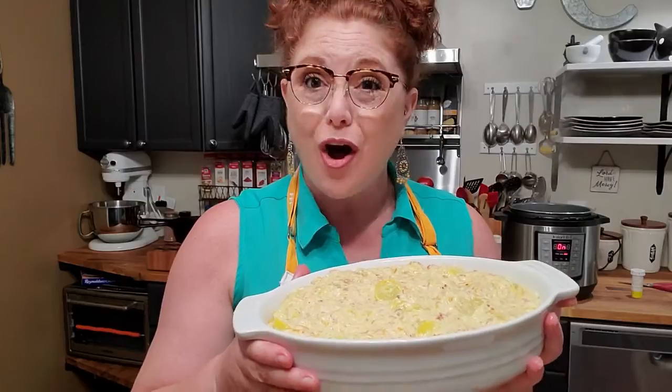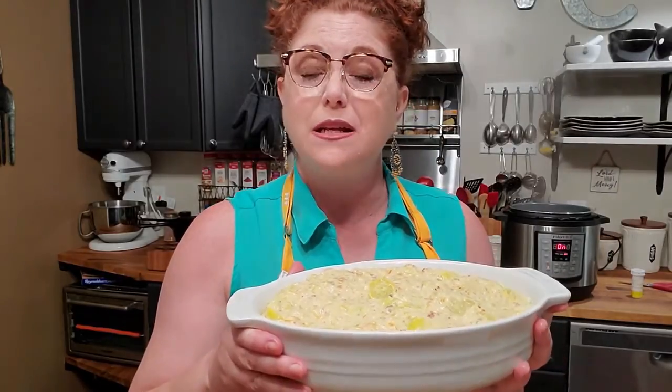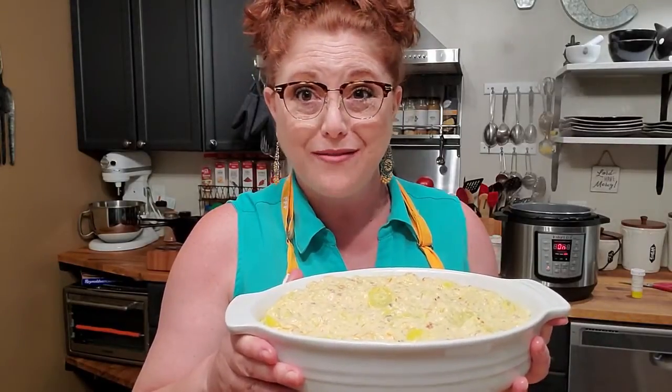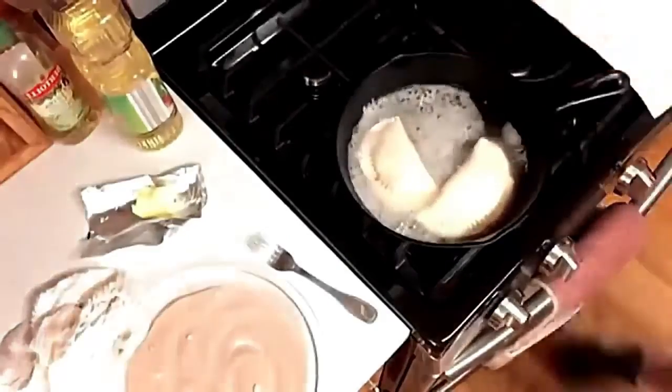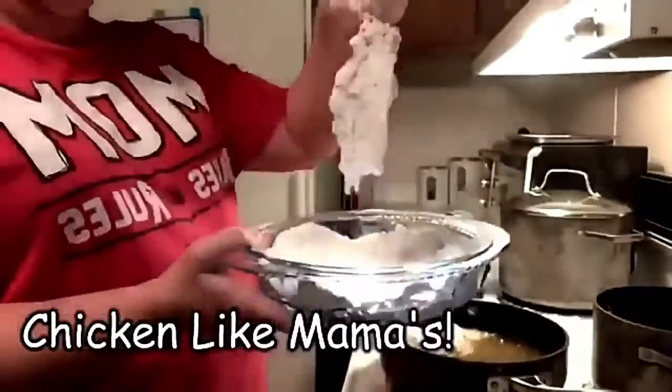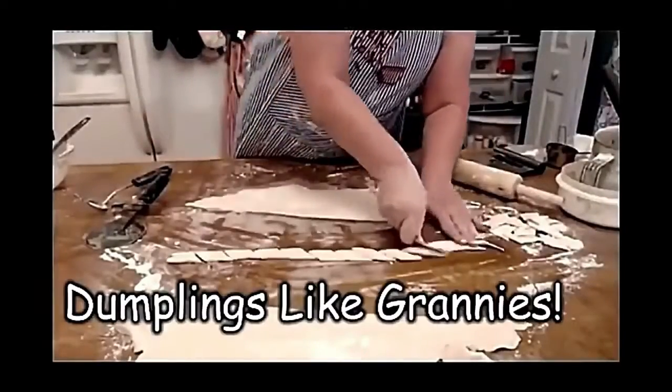Hey y'all, it's Timmy with Collard Valley Cooks, and tonight I'm making squash casserole, fried okra, some sautéed fish, and I have some great northerns in my instant pot about to start boiling on the sauté. So first things first, we're going to get this squash casserole ready for the oven, and then we'll start our okra. I hope y'all are ready to eat some veggies.